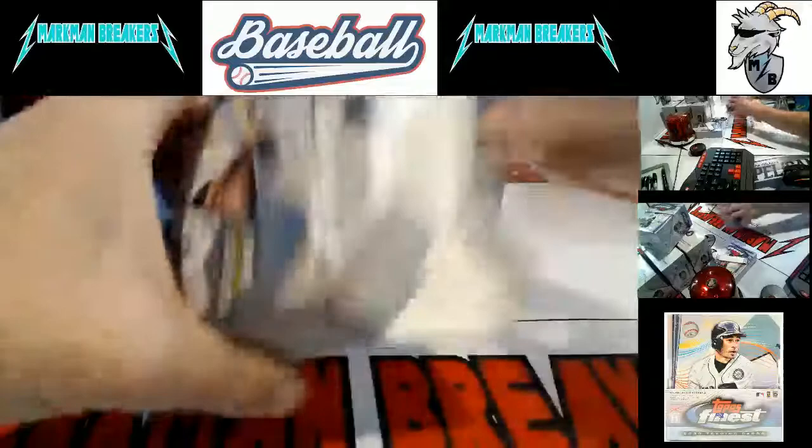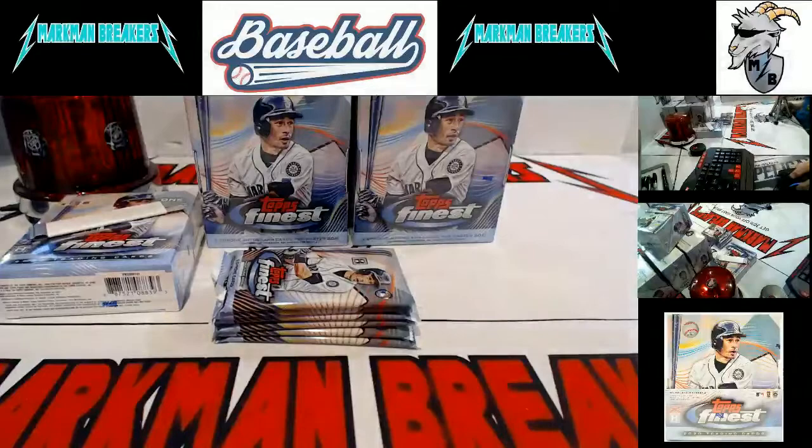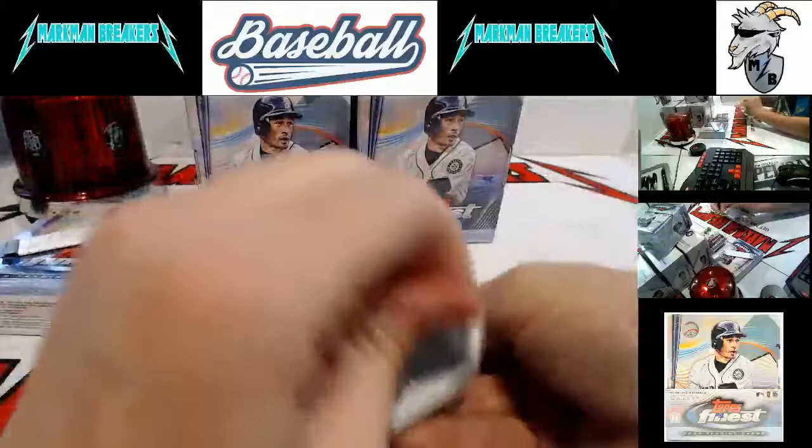Talk about baseball, if and when there'll be a season, whatever you want. Unless you're already my friend on Facebook and realize that I do not talk politics or anything of that nature, just because it is so divisive — I just don't want to do it. Alright, here we go. Box one, inner one.